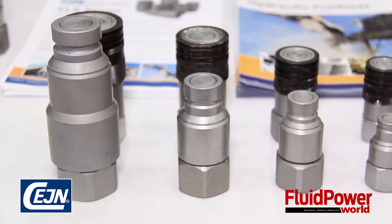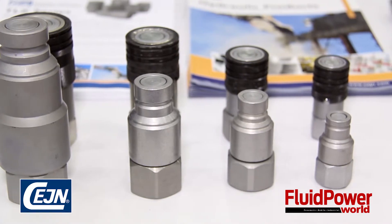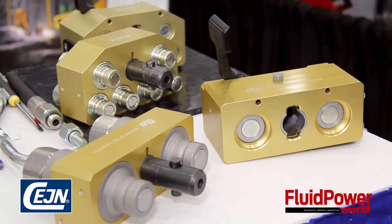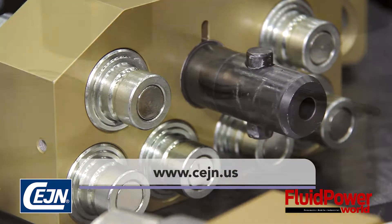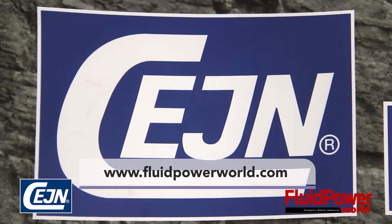Thank you so much for your time. Would you mind telling our viewers where they can find more information about SANE and this line of couplers? Not a problem. For more information on our SANE TLX hydraulic product, please visit our website at www.cejn.us. And of course, you can always find more videos from us on Fluid Power World at www.fluidpowerworld.com.